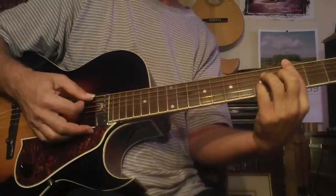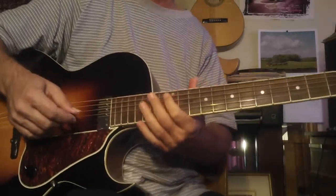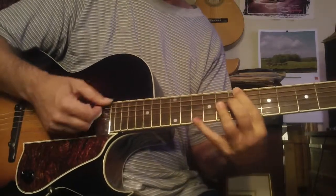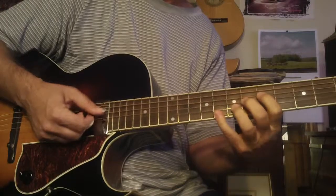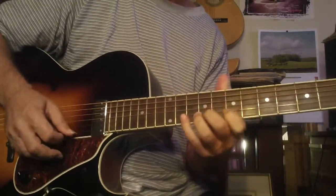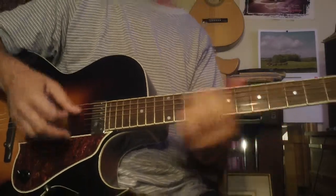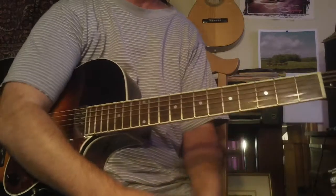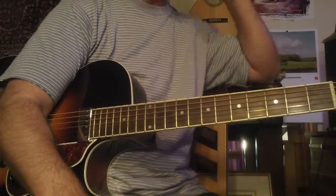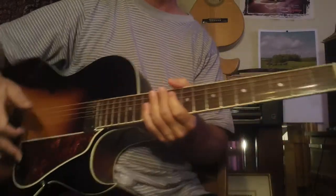The Guitar Ladder system really works. It's a result of me studying with Joe Pass, Ted Green, and Horace Hatchett, who taught Howard Roberts how to play. I've got 40 years of research into this system — there's nothing like it on the planet. It really wakes up your musical mind. Anyway, let's get to today's free lesson. I want to talk about polychords, and I get into this extensively in the Guitar Ladder course.